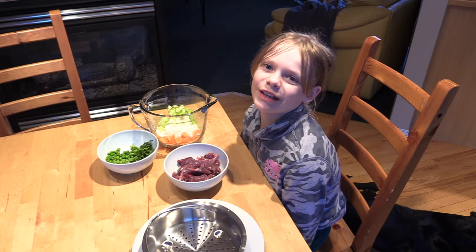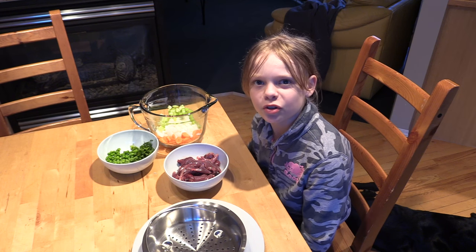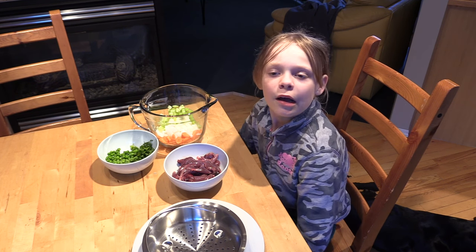Hey guys, Julia here. I'm in my kitchen, and today I'm going to make squirrel pot pie. First, we're going to tenderize it using the power of steam.